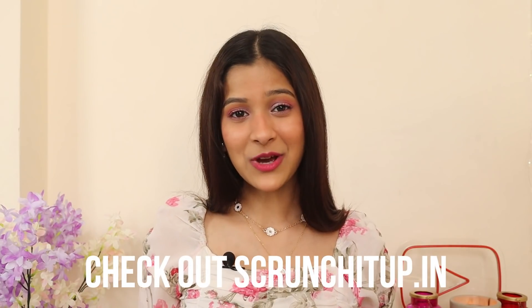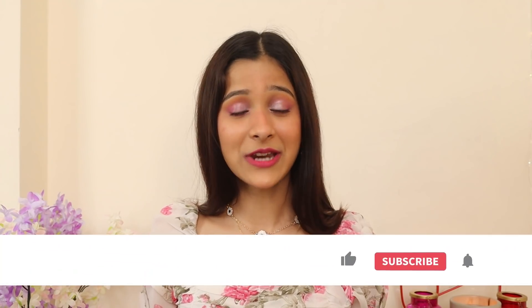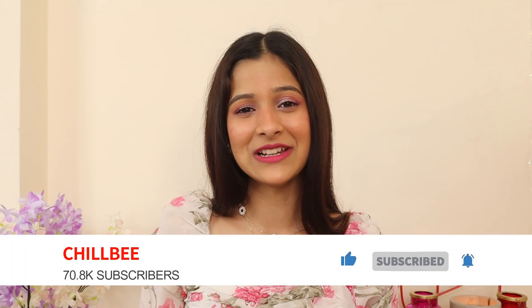So guys, that was it for today's video. I hope you enjoyed watching this as much as I loved making it. Please keep showering your love — do subscribe to my channel Chillbee, like this video, and share it with your friends and family. I will meet you guys super soon. Stay safe, stay home. I love you all so much. Bye bye!